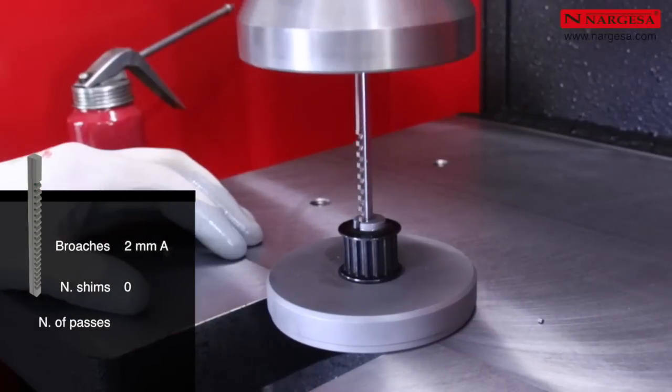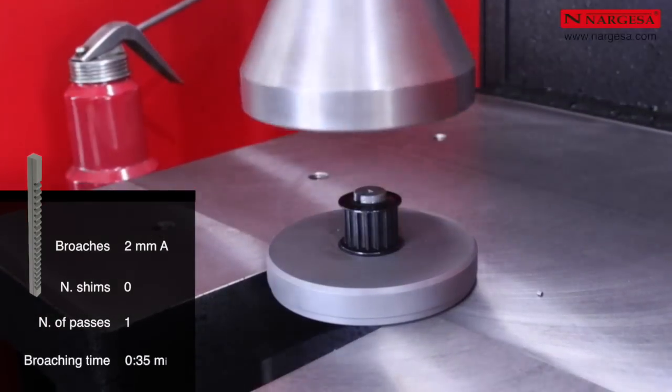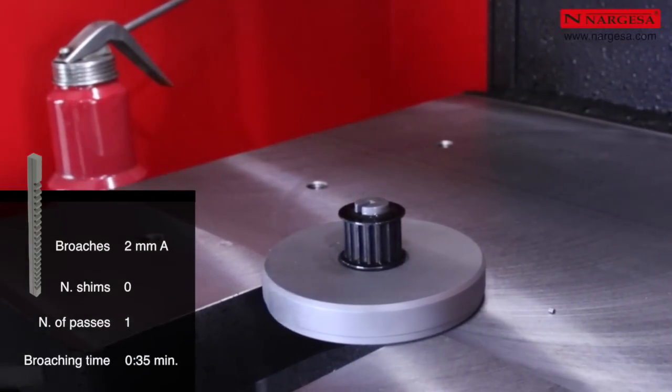For a 2 mm broaching job, only one pass is necessary. The maximum broaching time is 35 seconds.